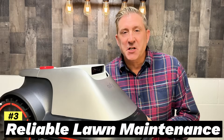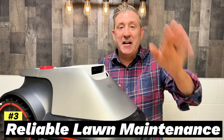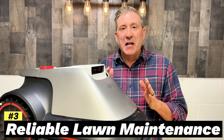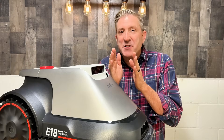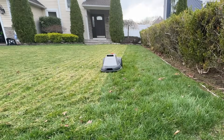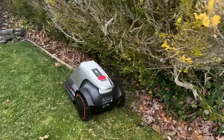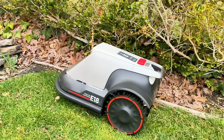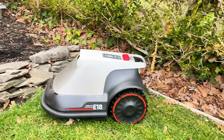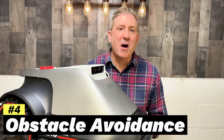As far as mowing goes with the Eufy E18, it is nearly impeccable. It is super reliable in terms of cutting in straight bands right next to each other with no missed spots. If it does miss a spot, it'll go back and clean it up. It also cuts closer to an edge — whether that's the edge of your property or a flower bed — than any other robotic mower I've ever tested.